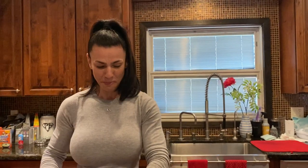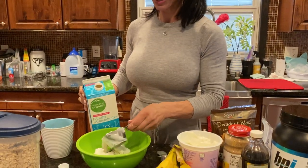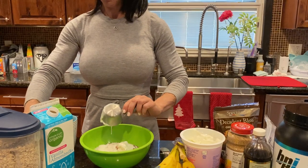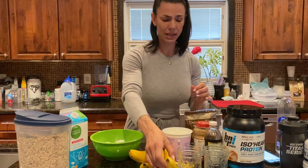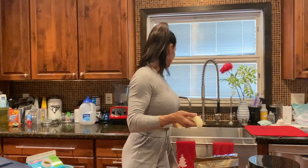I've got unsweetened almond milk. You could do sweetened too if you want — it all depends. But we're on a cut right now, so we're trying to keep the calories as low as possible. I'm throwing some banana in there as well.